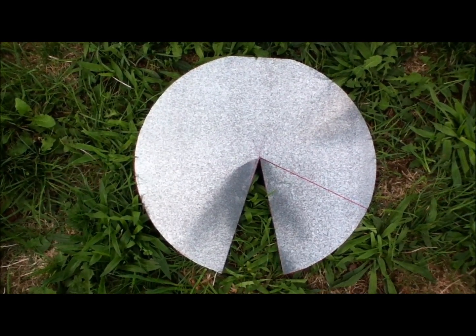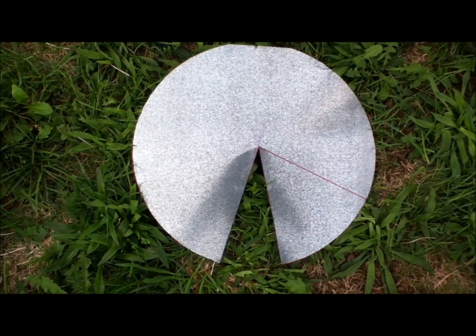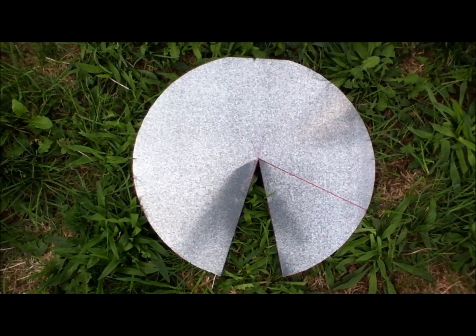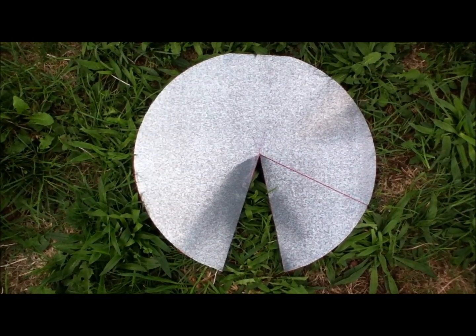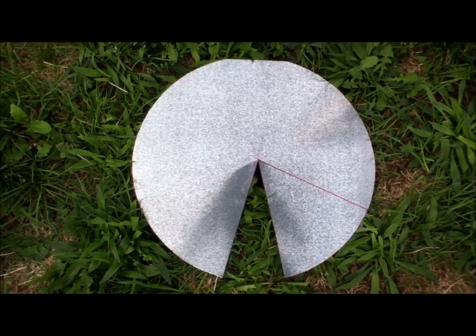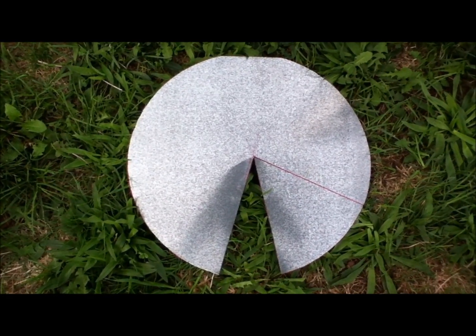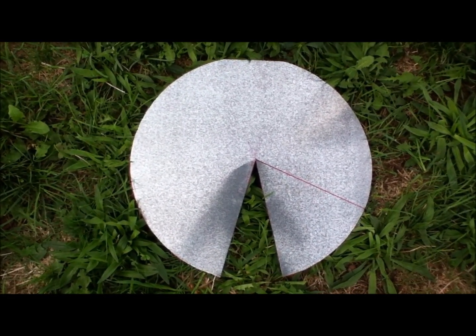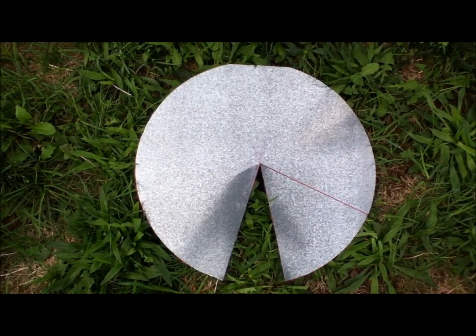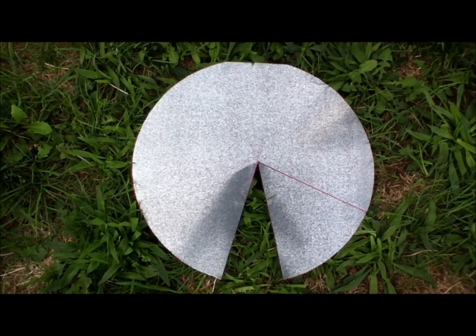I've determined that we need to take about that much more out, where you see the red line, in order to take the funnel down to 12 inches across. Actually, it's not really a funnel — it's a cone. So I'll cut that out and then we'll drill some holes for the rivets and rivet it together.